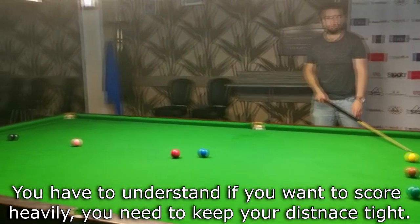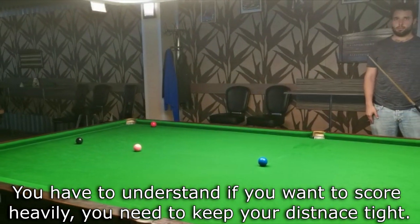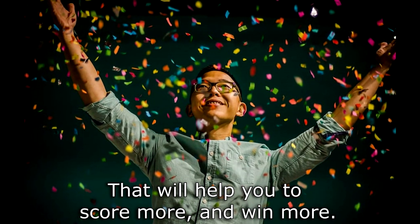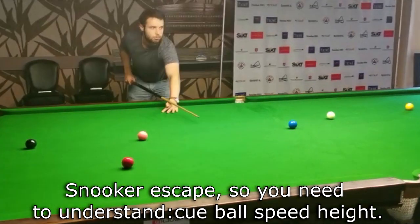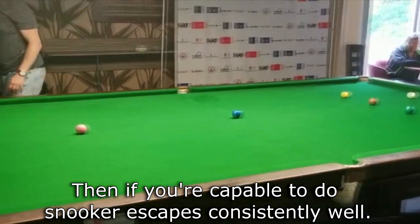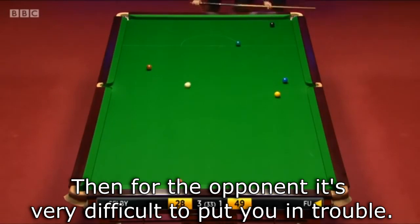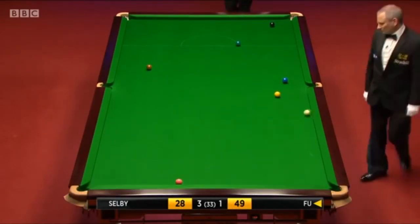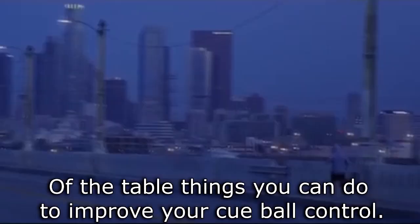The second part is your safety play. You have to understand that if you want to score heavily, you need to keep your distances tight and create extra scoring chances for yourself — that will help you score more and win more. In snooker escapes, you need to understand cue ball speed, height, cushion rebound physics. If you are capable of doing snooker escapes consistently well, then it becomes more difficult for your opponent to put you in trouble.